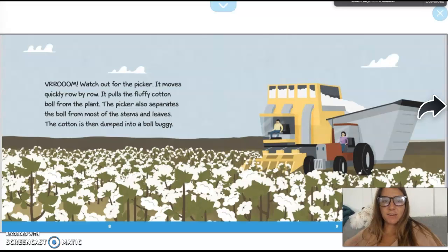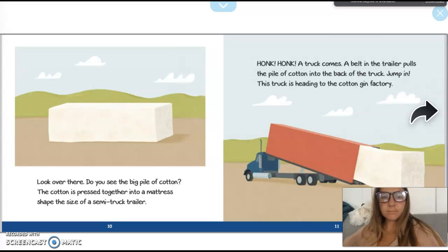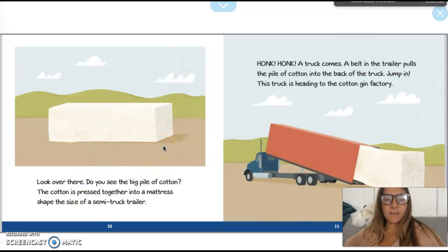Watch out for the picker! It moves quickly row by row. It pulls the fluffy cotton ball from the plant and separates the ball from most of the stems and leaves. The cotton is then dumped into a ball buggy. Do you see the big pile of cotton? It's pressed together into a mattress shape the size of a semi-truck trailer.